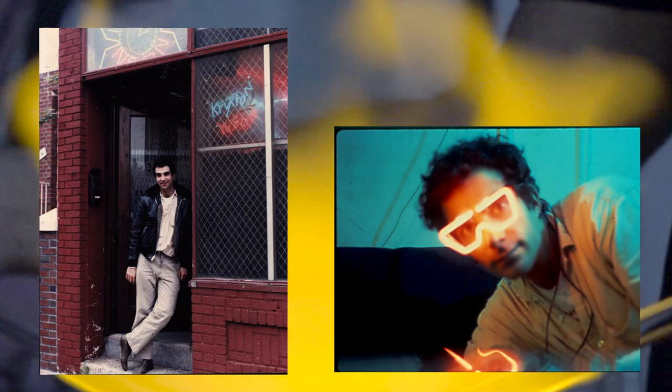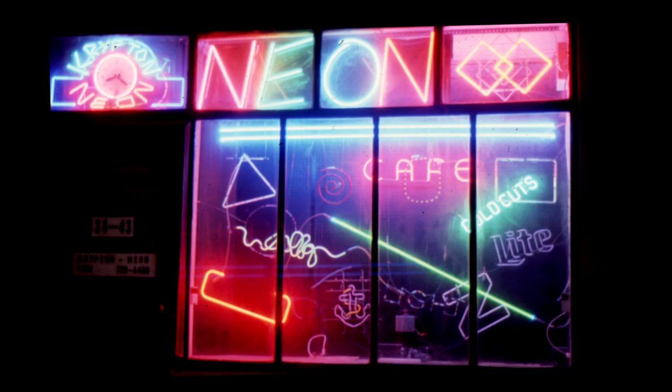That combination of being mentored by vendors from the prior era and this new energy in the late 70s and early 80s brought about a lot of innovations.